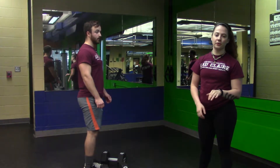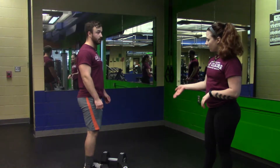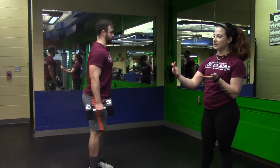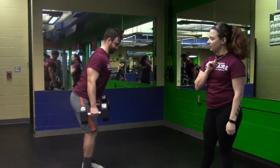Hello, today we're going to go over bent over rows. So we have Tucker here, he'll take his dumbbells, he'll take a nice bend in his knees and then slant over at the hips. So he's in a good position.